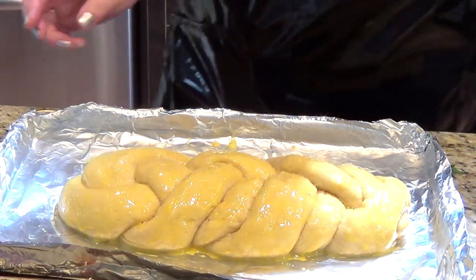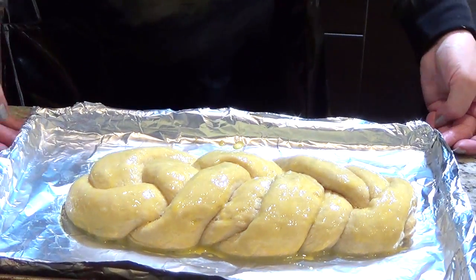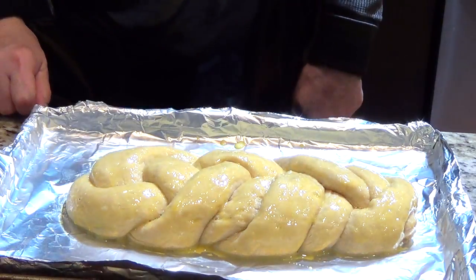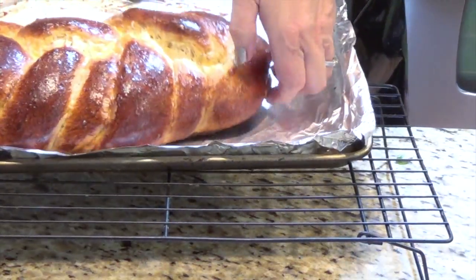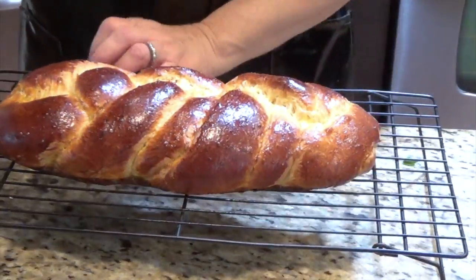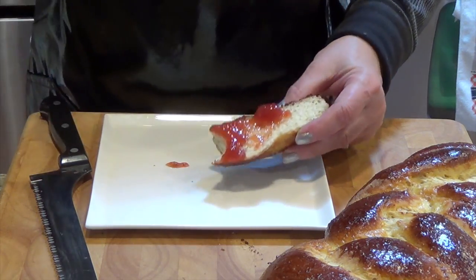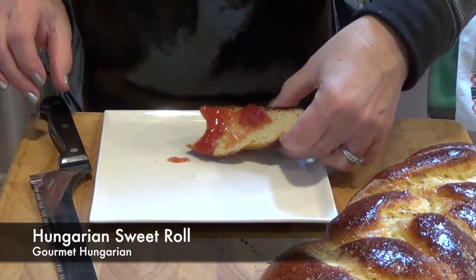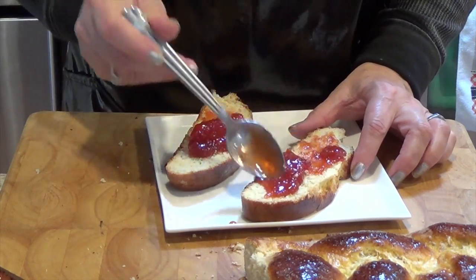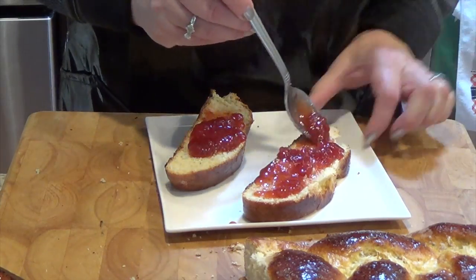This is my first one. I will show you the first and then the second — I hope the braiding will turn out better. I know I have to practice a little more, but it's my first. I can't wait to taste it — delicious! So I will write down the recipe. You can make this for Easter, or basically you can make it any time you want.